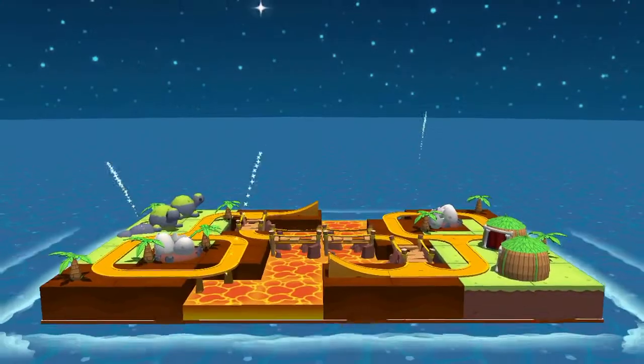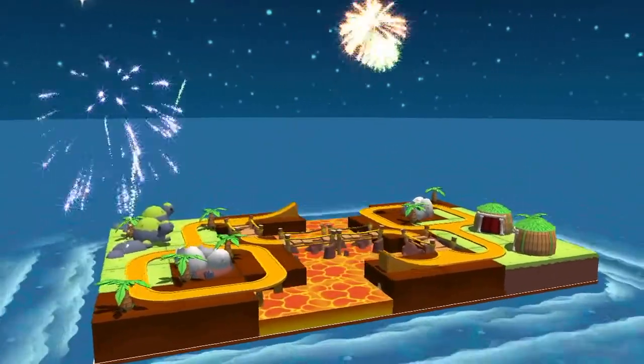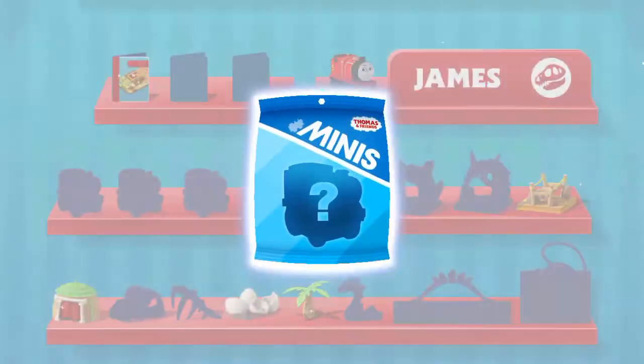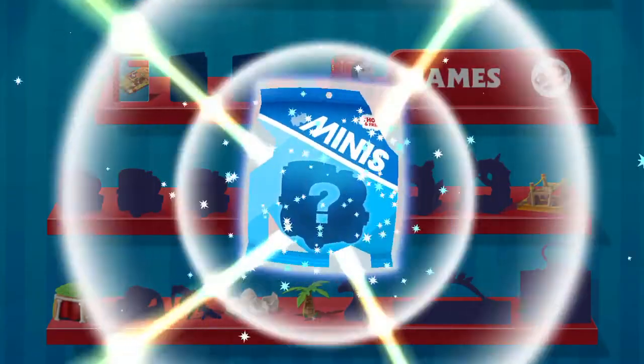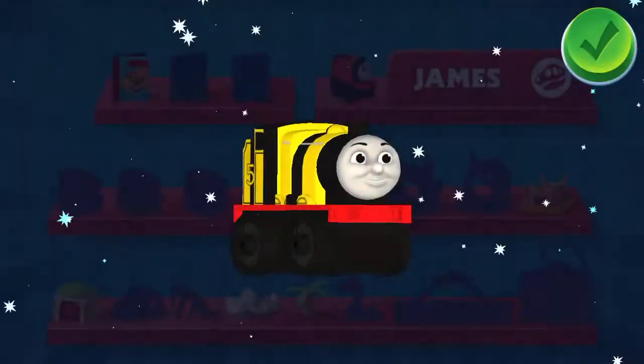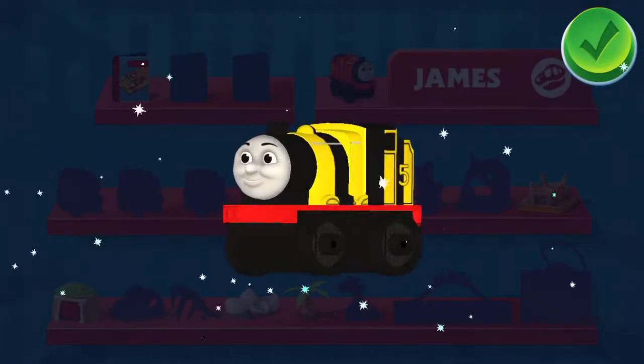Congratulations! What a fantastic train set! You earned a new mini — Bumblebee James!